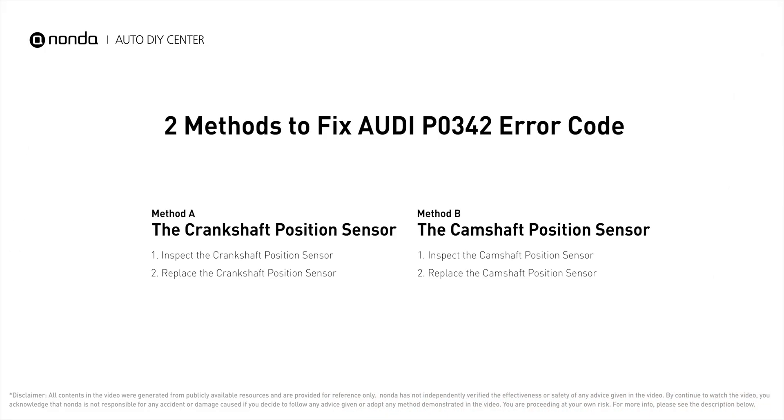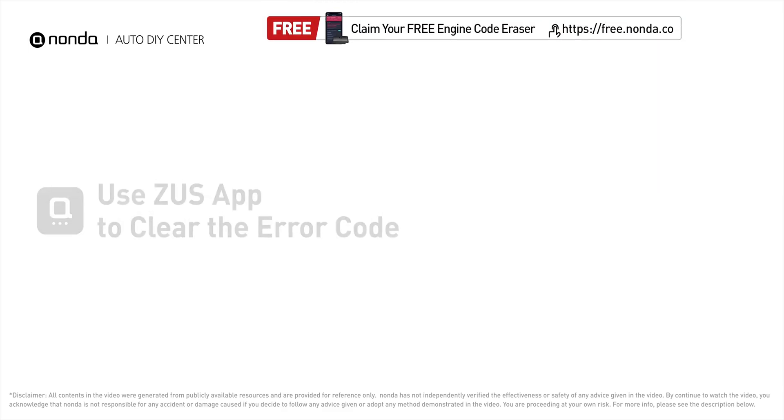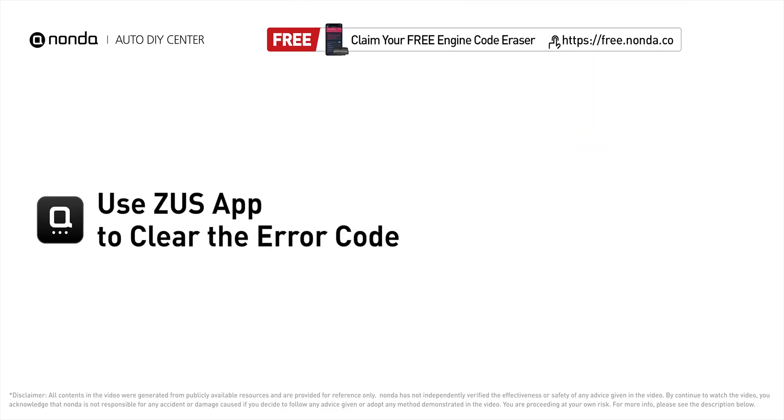So here are two of the most practical solutions to fix Audi's P0342 error. After the repair, you can now use the Zeus app to clear the error code and tap the rescan button one more time to make sure everything is fine with your vehicle. To save more money on car expenses, claim a free engine code scanner at the description link below.